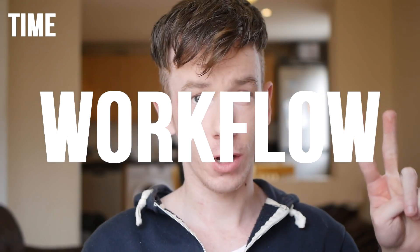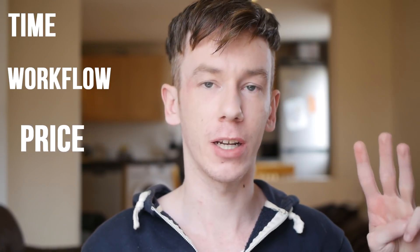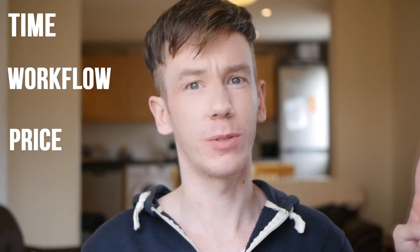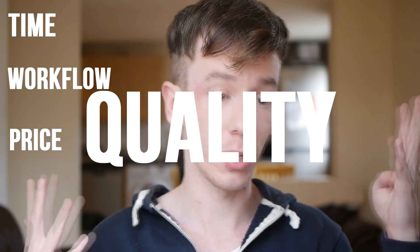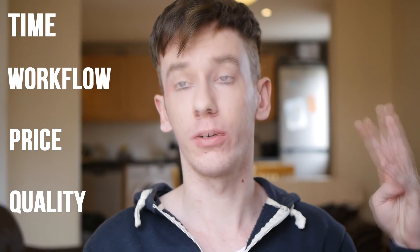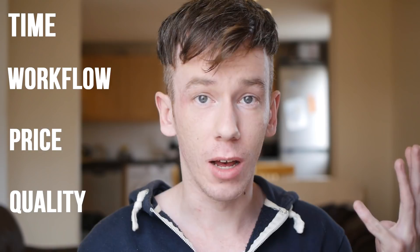When I'm choosing a camera for a virtual tour, I think about four different aspects. One: time — how long is it going to take me to do this? Two: workflow — how complicated is it, what software does it require? Three: price — how much does the camera and rig cost, how much does the software cost, and how much am I being paid? Is it worth my time? And four: quality — is it high enough quality for the environment I'm shooting, for the client, and for the people who will view it on their device? These four things — time, workflow, price, quality — are what I consider when choosing a virtual tour camera.